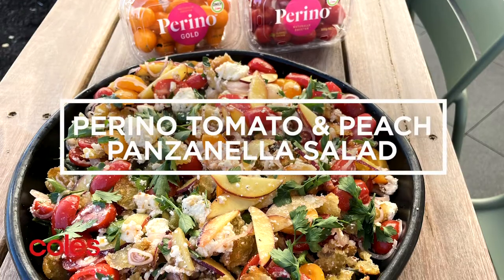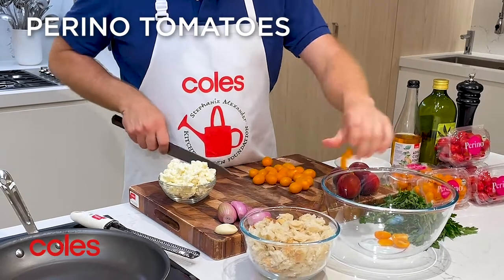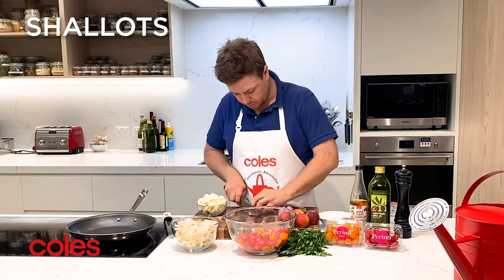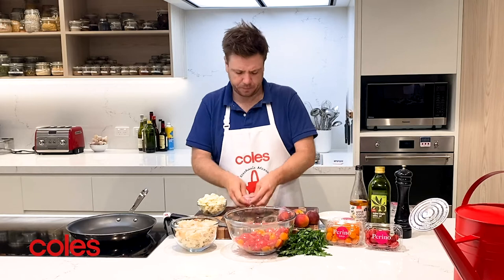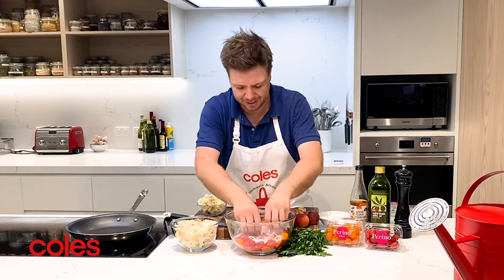We're going to make a Perino Tomato and Peach panzanella salad. All we're going to do is start chopping up our tomatoes — we're going to cut them in half lengthways like this. Then I'll quickly slice up a couple of shallots nice and thinly, break them up, and put them on top so they start releasing a little bit of their flavour into the salad.